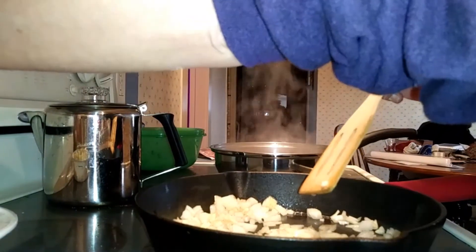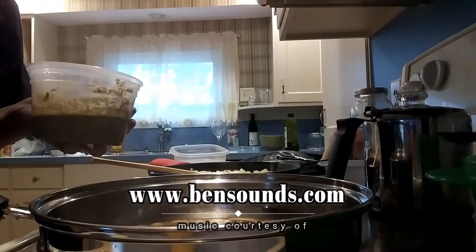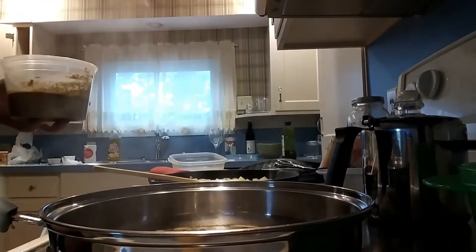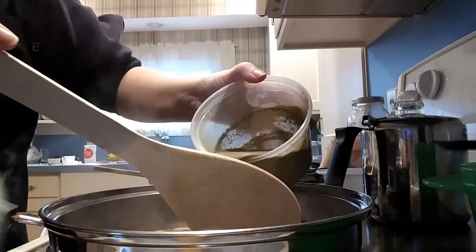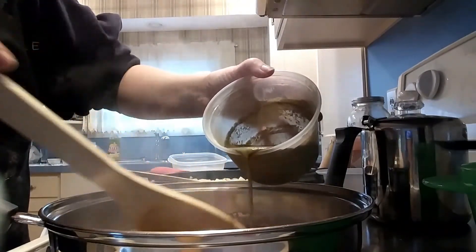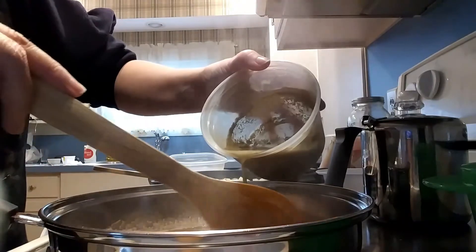I'm actually going to turn this down — it's a little too hot. We've turned this down to a simmer. Here is the stock, which actually smells really good. Now we have that thickener I created, and we're going to slowly drizzle it in and just stir it in. Once we get this all incorporated, we're going to let it simmer and thicken.